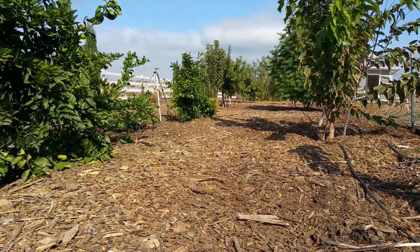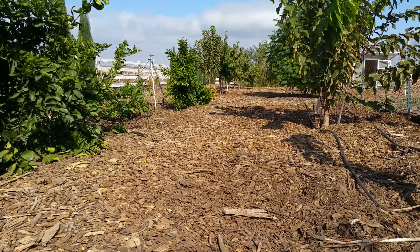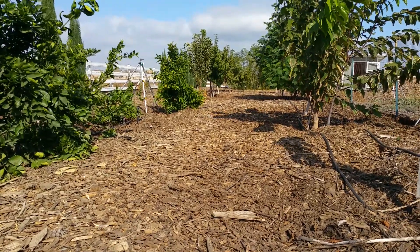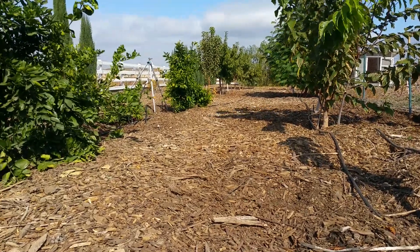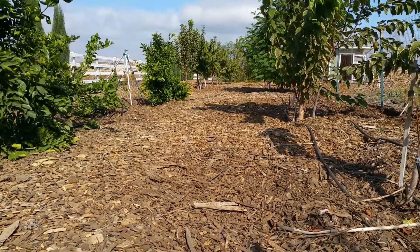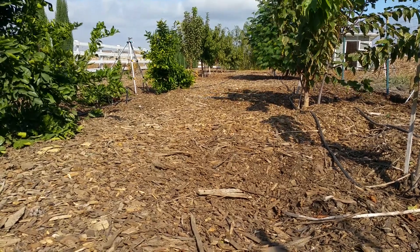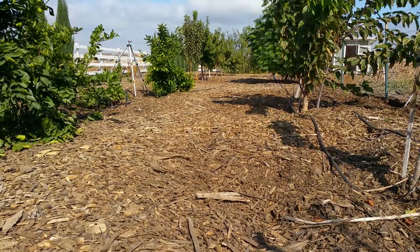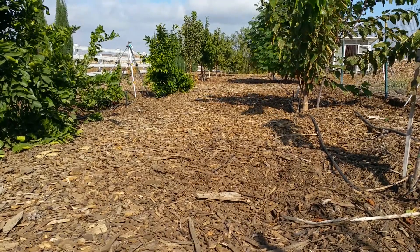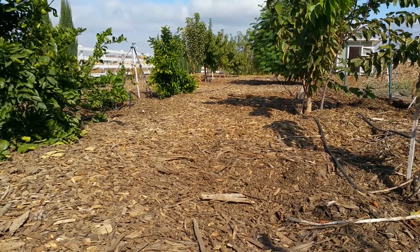When you get new chickens and you have older chickens, what I found to be the best is to put the new ones in a small cage inside the main chicken coop and provide everything they need — light, automatic water, and their feed. You can put their automatic water on a one-eighth strip line to make sure they always have it; it's always easier when it's automatic.